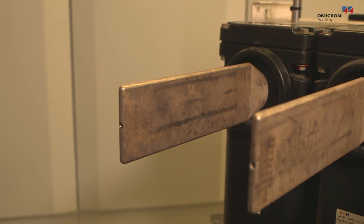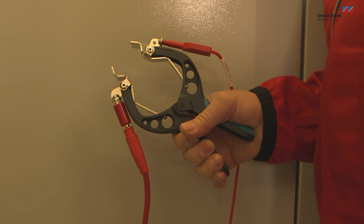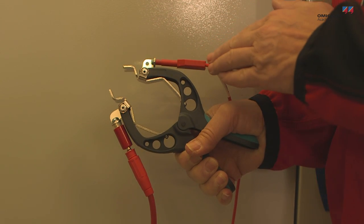In order to make a four-wire measurement more convenient, four-wire cables with Kelvin clamps can be used. The two brackets of a Kelvin clamp are insulated from one another. One is used for the current, and the other one is used for the voltage path.